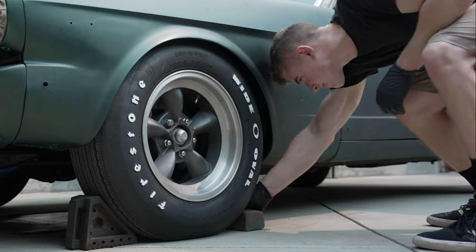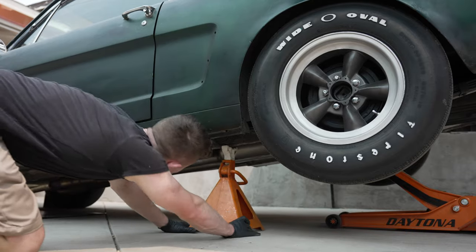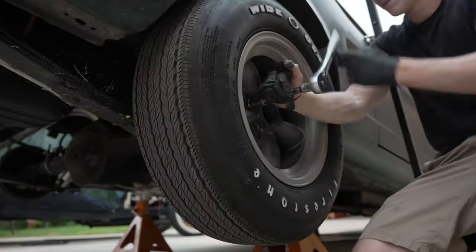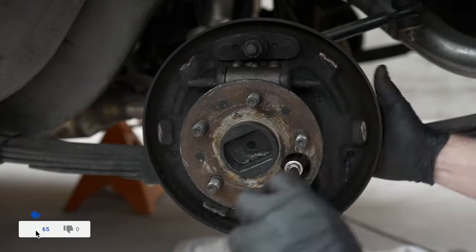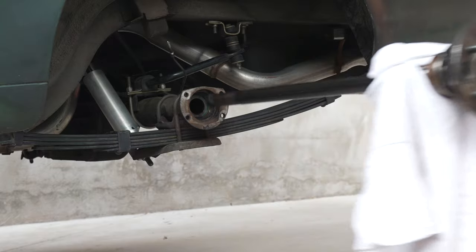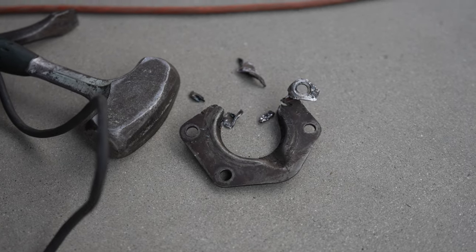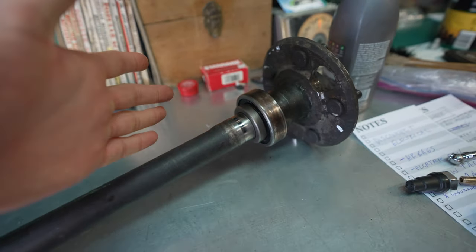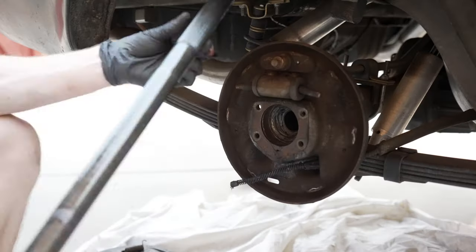Taking apart the drum brakes honestly wasn't that bad. I did get stuck on one thing and looked up a video from ChrisFix that got me right through it — I'll link that below. It's much easier to take things apart than to install new parts. I took out the axle shaft and my dad helped me cut off the backing plate. The backing plates have to come off to put on new brakes. I also noticed the bearing wasn't that smooth, so I'm going to take it to the shop and get a new bearing pressed on. Make sure the car is in neutral and the handbrake is off, because that will make this job a lot harder than it needs to be.